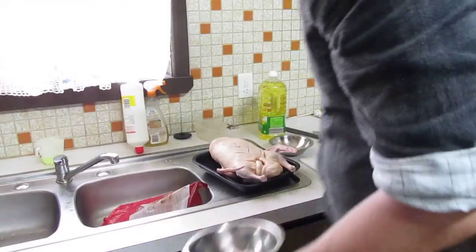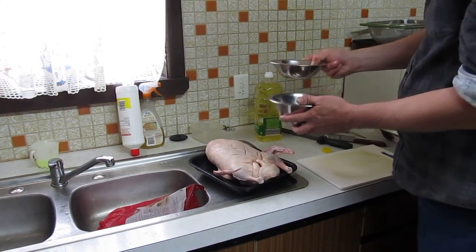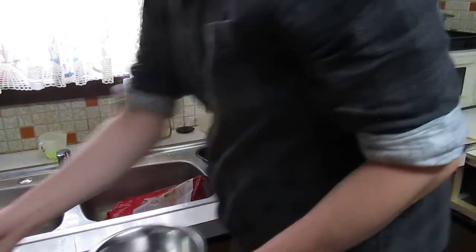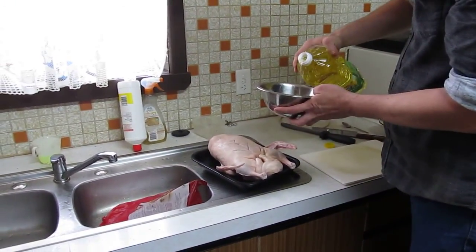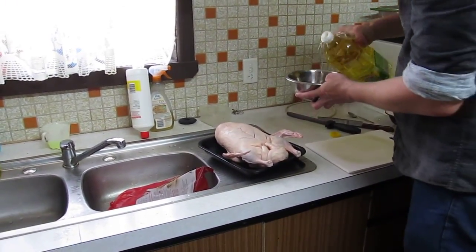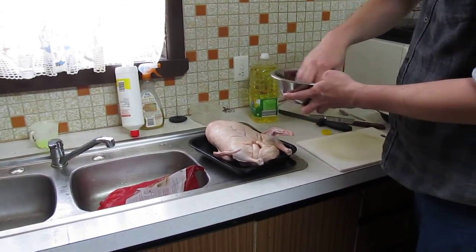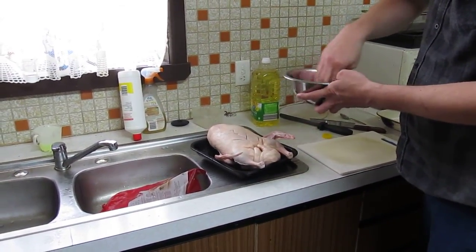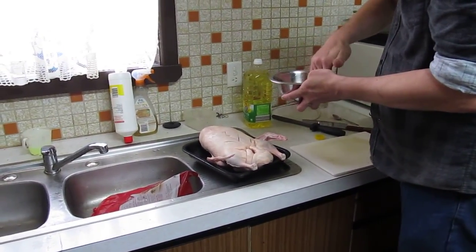Next, we separate a little bit of the seasoning and add oil. Mix it up. Get used to using your hands instead of a spoon or anything else like that, because you're going to be using your hands anyway to rub it into the meat.